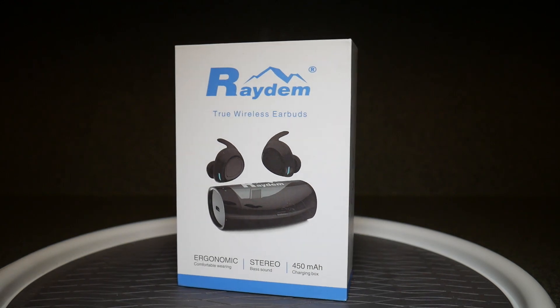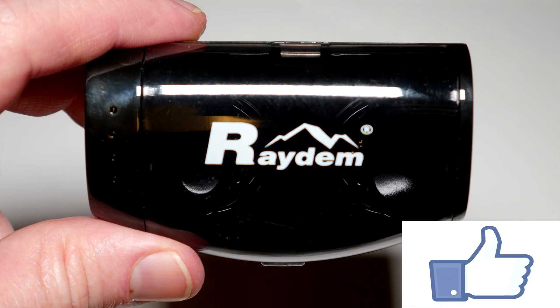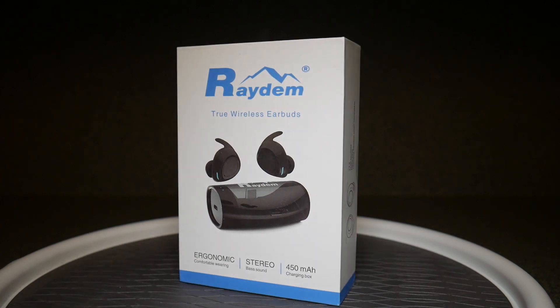That's going to wrap up my review of the RayDem True Wireless Earbuds. Overall, I think the quality is pretty good — it's definitely a little heavier on the bass side, but other than that the quality is good, charge time is good, and being able to get three to four hours per earbud charge isn't too bad. It works great for a workout, a couple workouts, a road trip, or even sitting through a boring class. I do enjoy these. If you have any questions drop them in the comments below, and if you enjoyed the video hit that thumbs up button. If you're new to the channel, be sure to subscribe so you don't miss future videos. Thank you so much for your time — have a wonderful day!